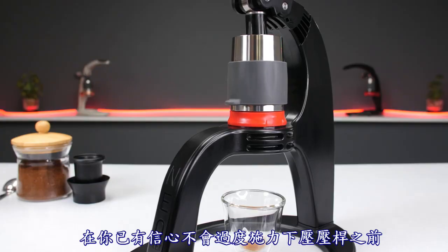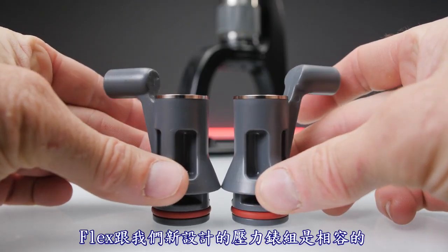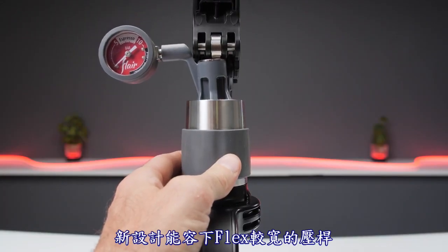The training disc should be used until you are confident that the force applied to the lever is never excessive. The Flex is compatible with our newly designed pressure gauge kit, which can be distinguished from the old design by the angle formed at the top of the stem. The new design accommodates the wider lever of the Flex.